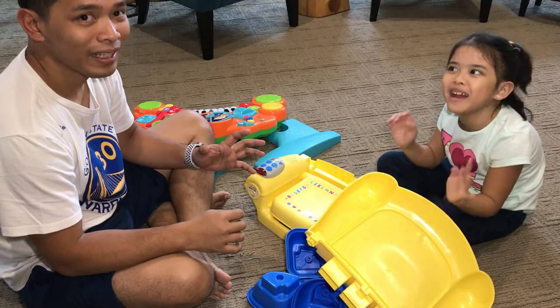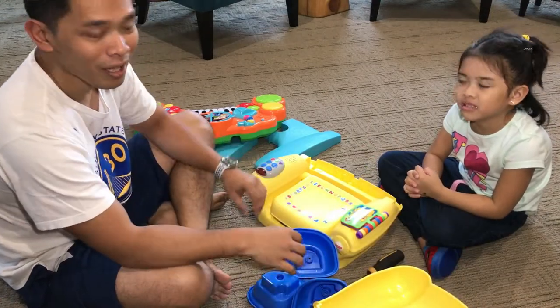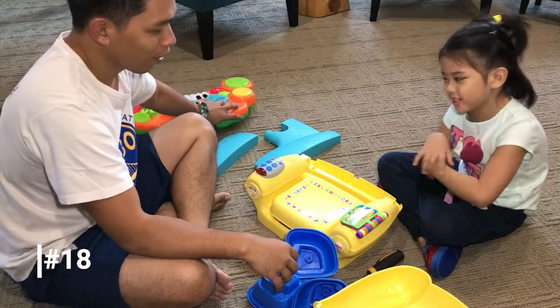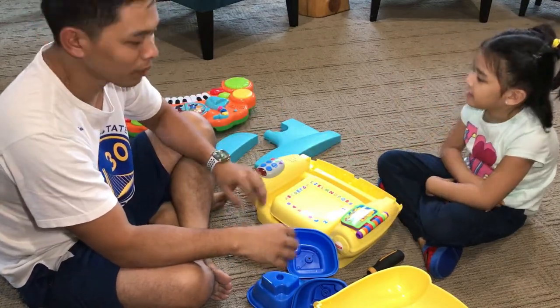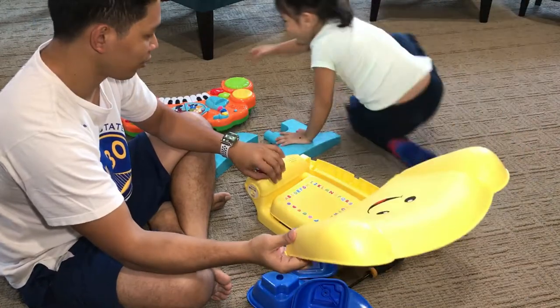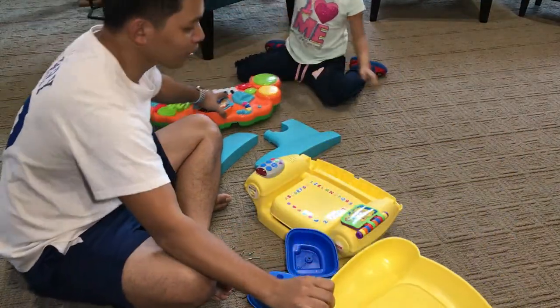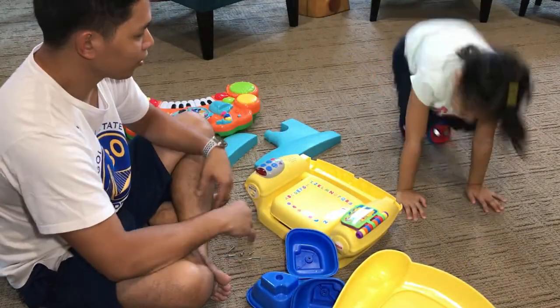Hi family! Someone gave the kids toys — these are used toys but they are really in good condition. Our activity for today is we are going to assemble stuff.